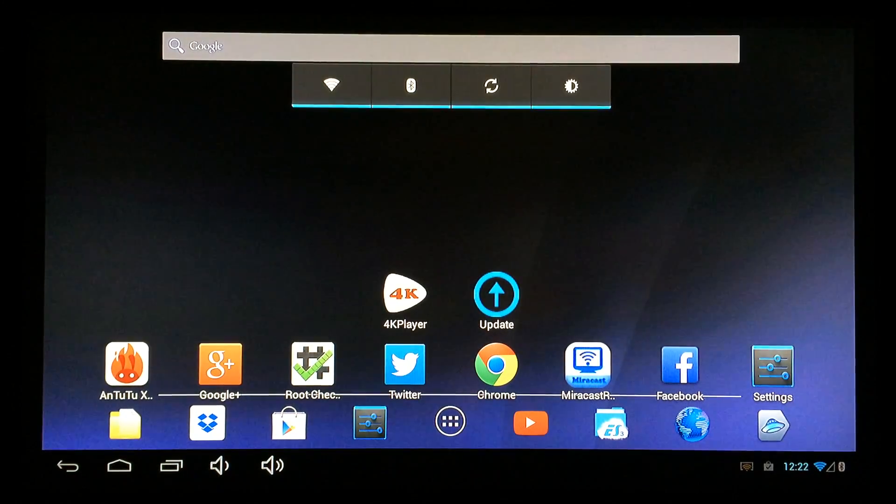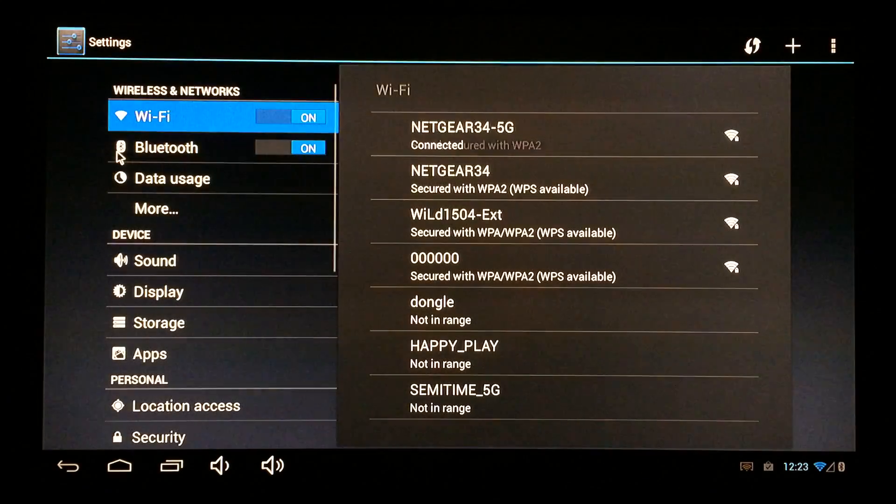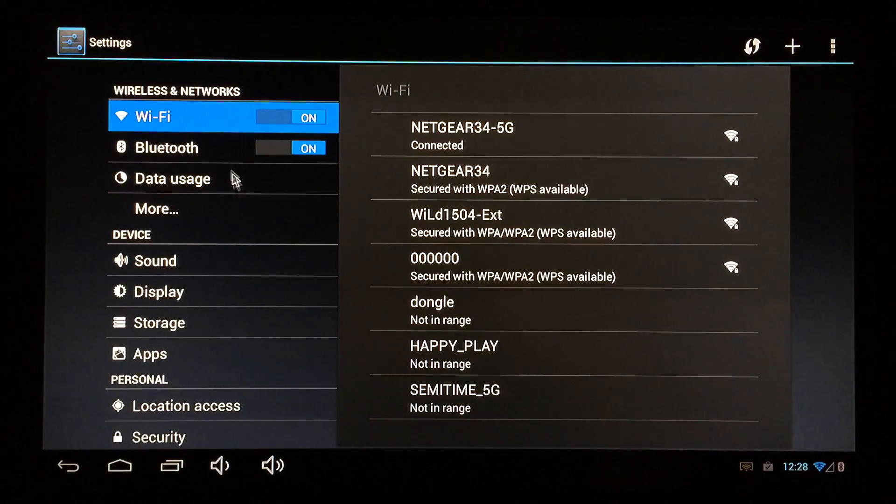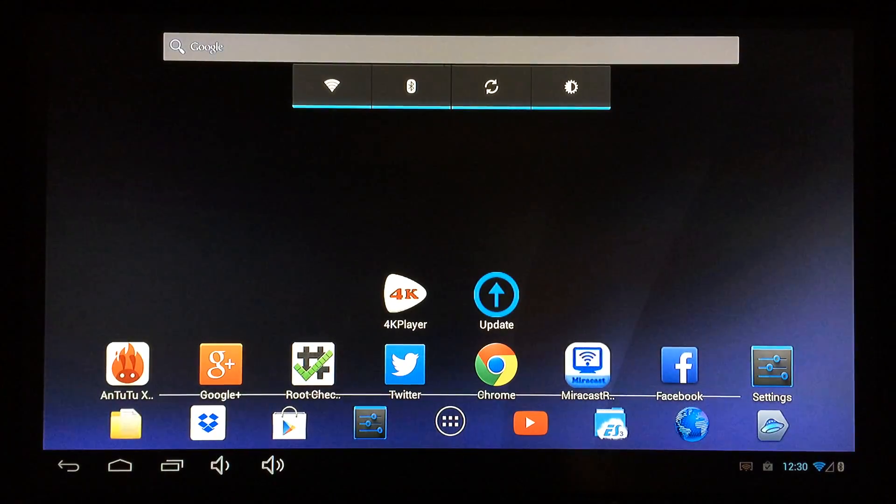Now we're fully booted — it took 30 seconds. The first thing you'll want to do is go to settings and connect to Wi-Fi. This device supports 5 GHz networks as well as 2.4 GHz, which gets you better connectivity and a more stable connection than many other devices. Bluetooth is also enabled and works perfectly. I'll be doing a full review very soon where we'll test all the features, including XBMC and more.